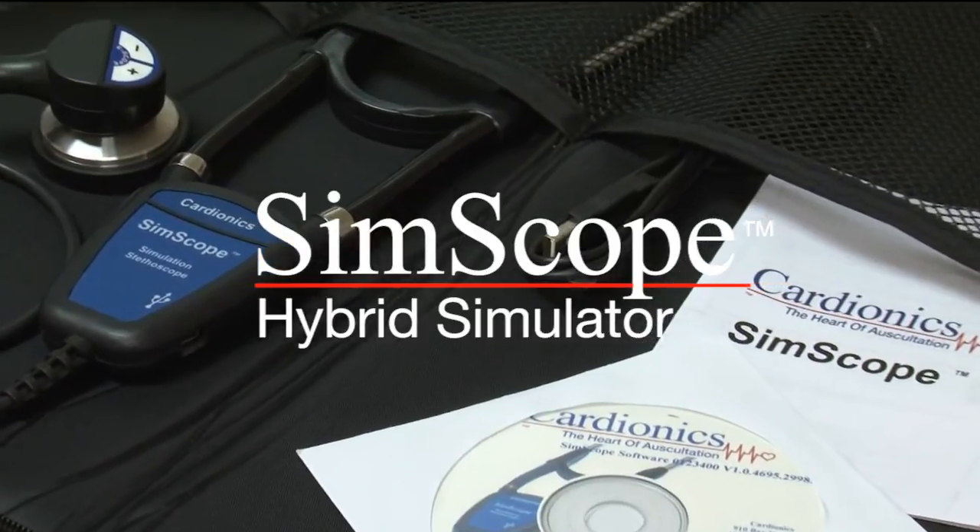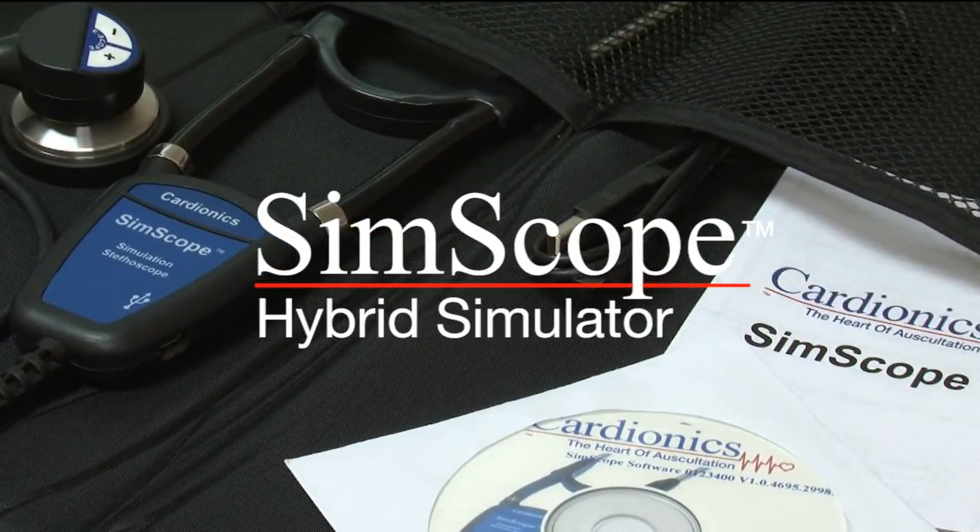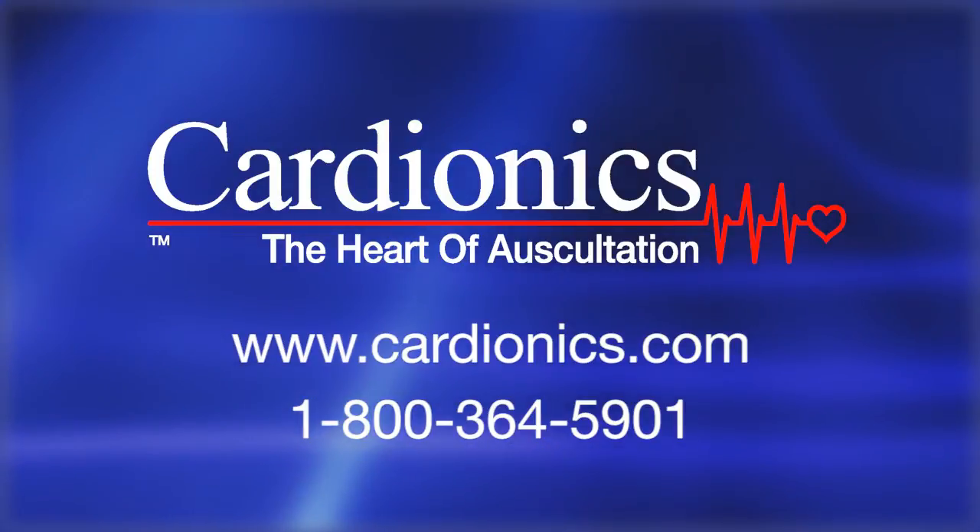To learn more about the SimScope and the Cardionics learning systems, please visit our website or give us a call.